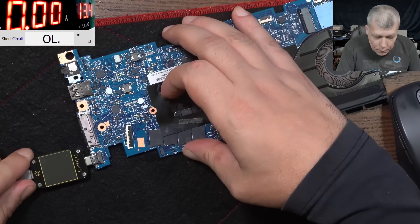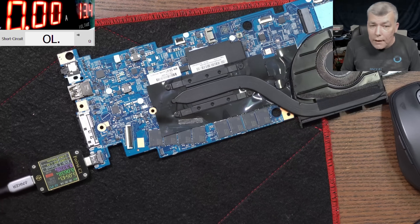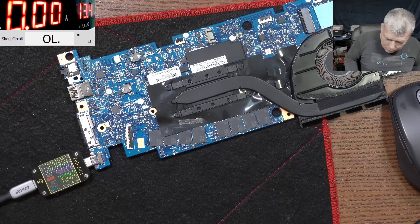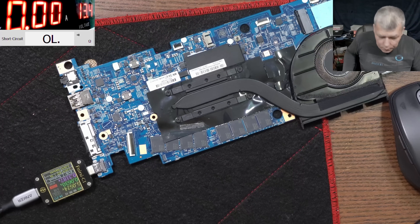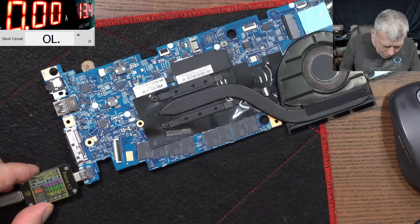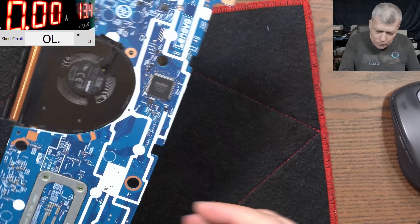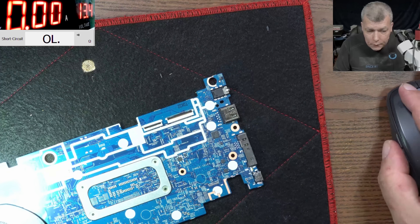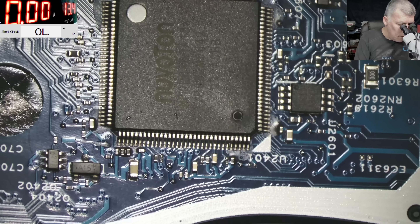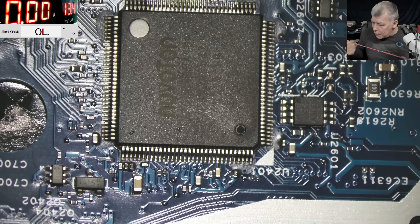After plugging in the charger we still have 5 volts only. The next step would be the PD controller, but I don't believe this board died because of the liquid damage. Actually, I'll focus first on the EC chip before the PD controller. We have a few capacitors around the EC chip — let's check if there's any short there.